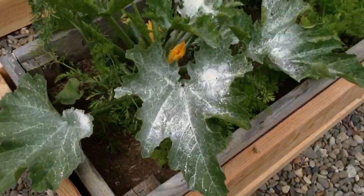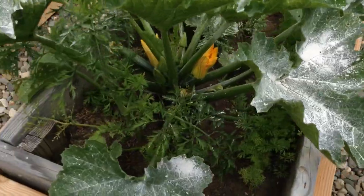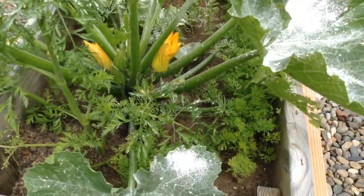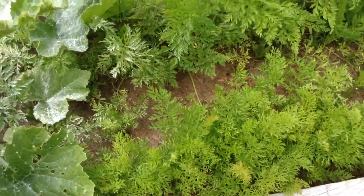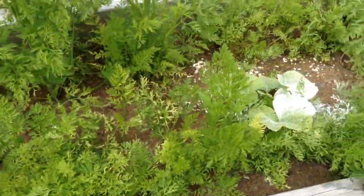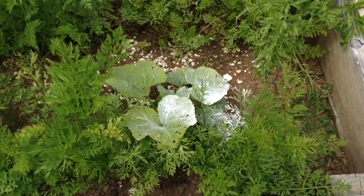More diatomaceous earth on the zucchini. These ones here are our carrots, and a little yellow squash there.